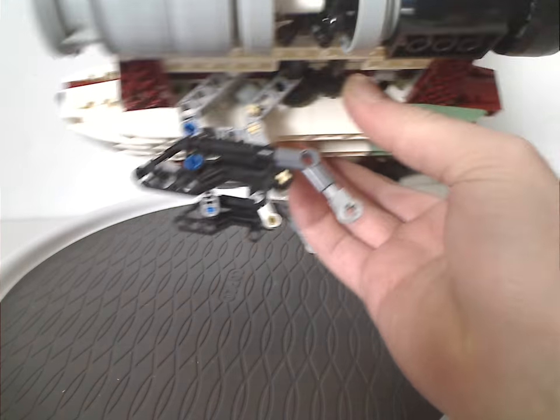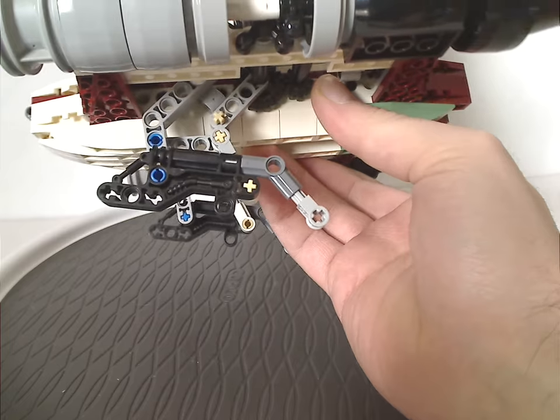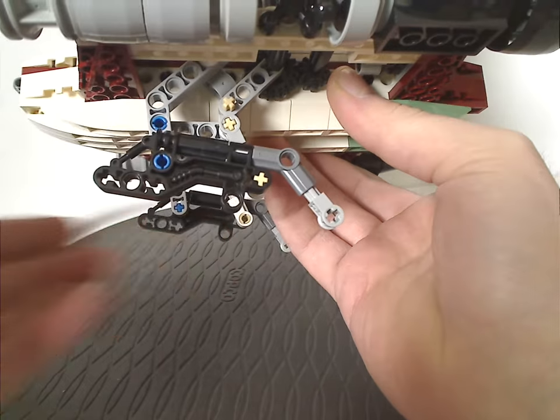There are Bionicle pieces that, as mentioned earlier, make it lean forward quite a bit. But if this were to be remade now, I'd expect it to be perfectly flat.